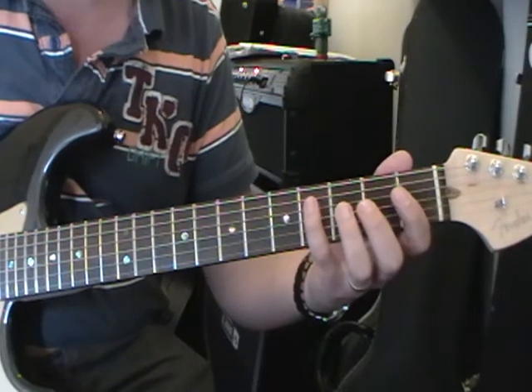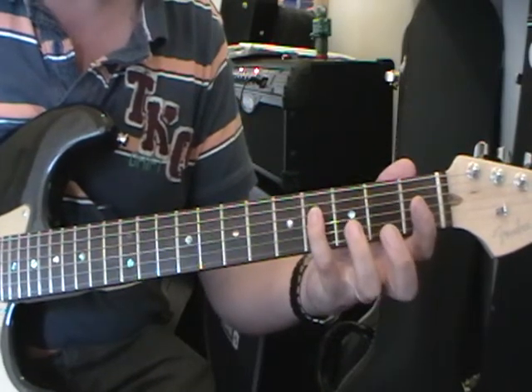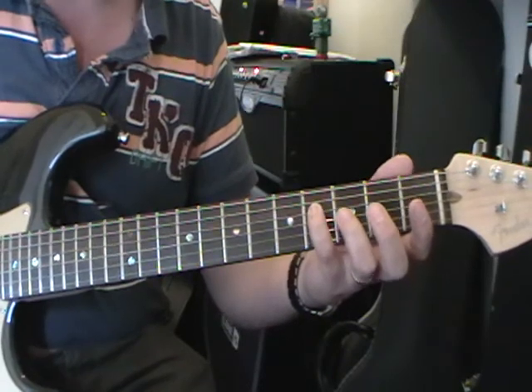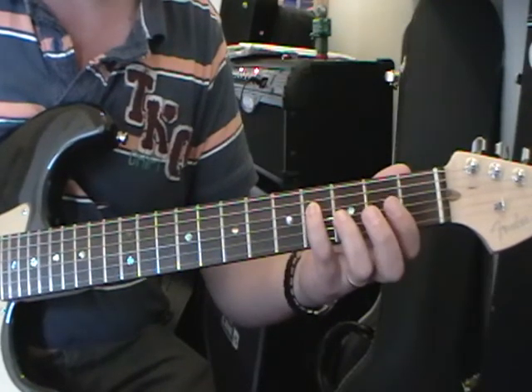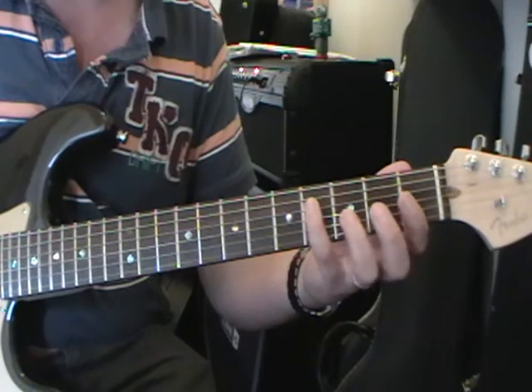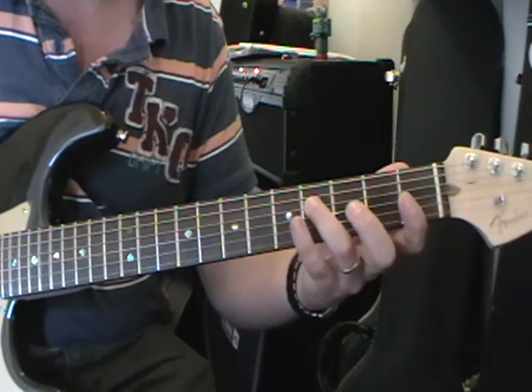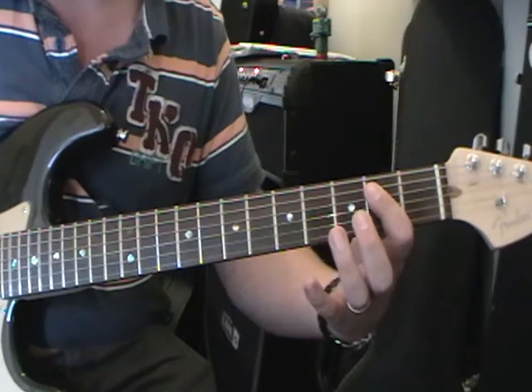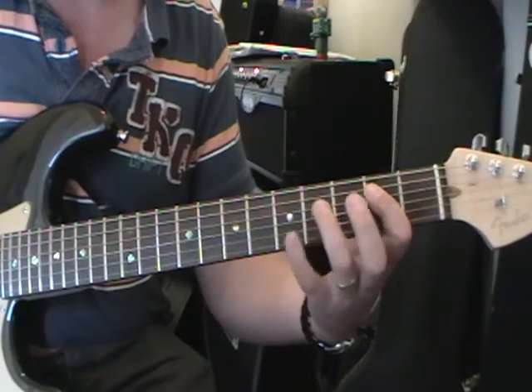It starts off here with a slide — 4th fret on the 4th string and we slide up to the 6th fret and then straight back again. I'm using my little finger here. You can use your 3rd finger, and we're going to use our 1st finger in a second, so it's quite important that you use one of those two fingers.